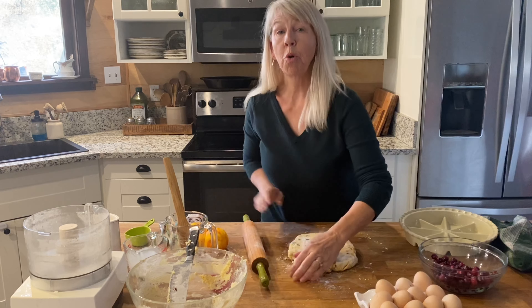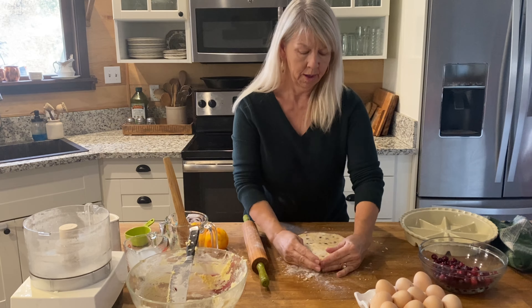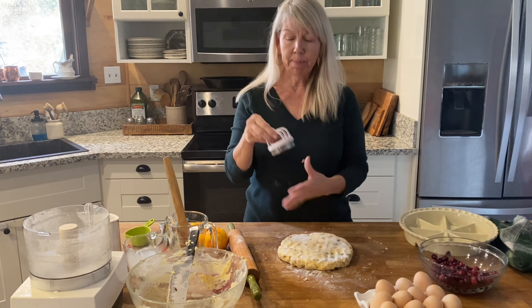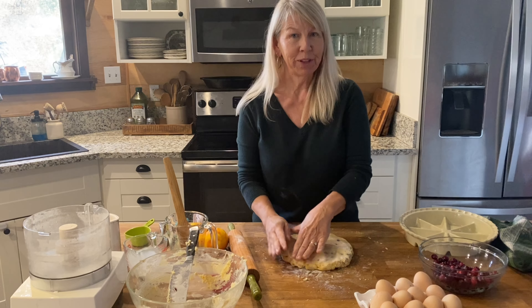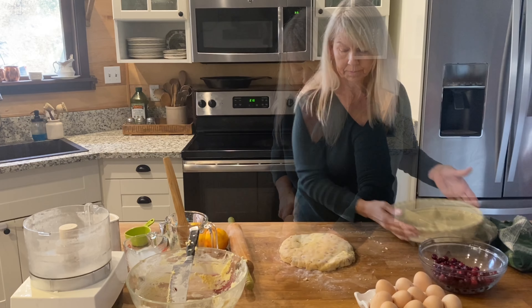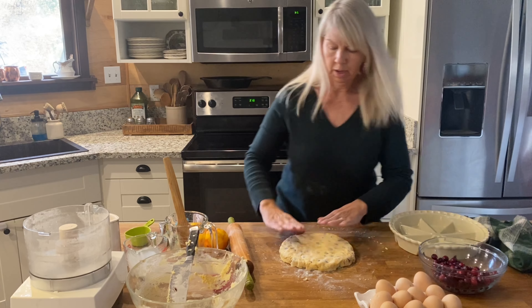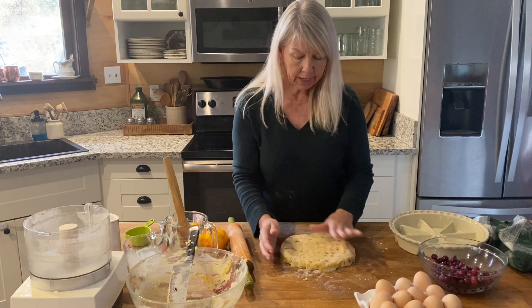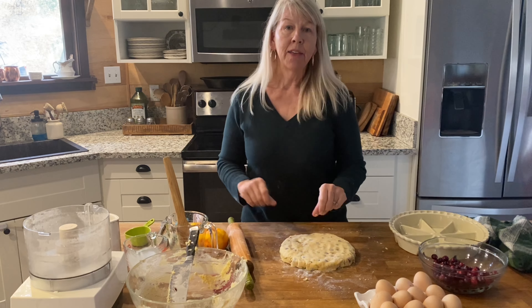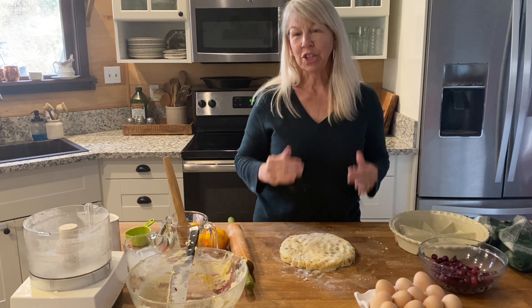I'm just rolling back and forth, keeping my edges together and flipping. If you'd like to cook out your scones, put them on parchment, a silpat, or a cookie sheet and bake them separately — but we are going to be cooking these right in the scone pan. I think this actually looks pretty good. It's a little bit smaller than the pan, but when I cut these up, they're going to spread out into each individual compartment.